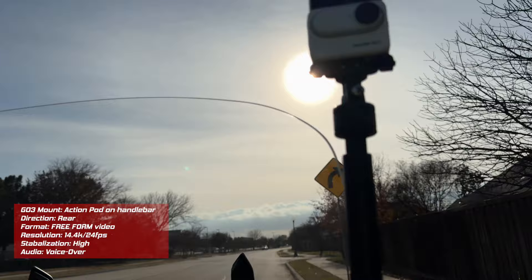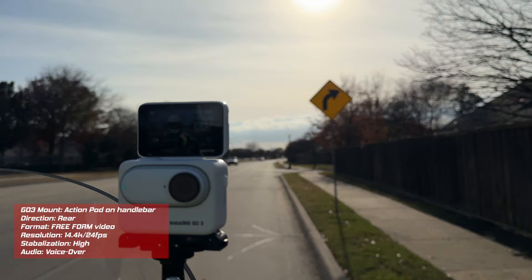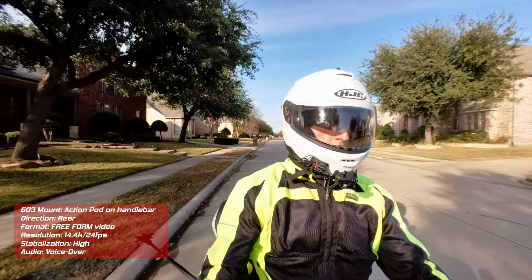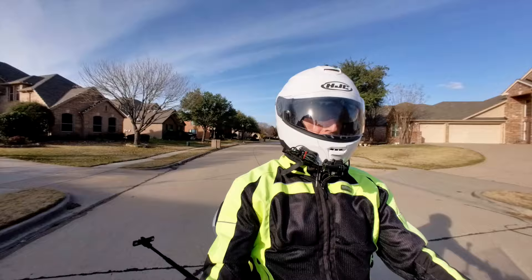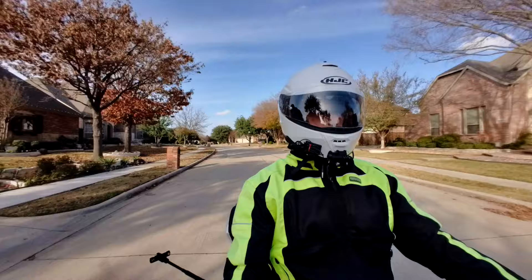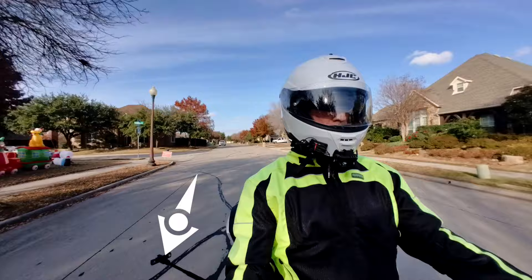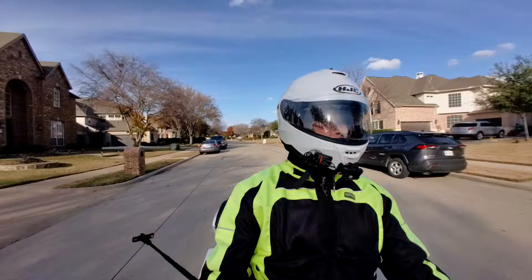Next, I flipped the ActionPod around facing me and put the GO 3 into the ActionPod. I flipped up the little view screen and now I can see everything that's going on — I can frame my video. It's hard to see with the backlit sun, but I could see it just fine from where I'm sitting. The video looking back at me comes out pretty darn good. You may also notice a mount sticking out off my right arm — that's for the next scene.